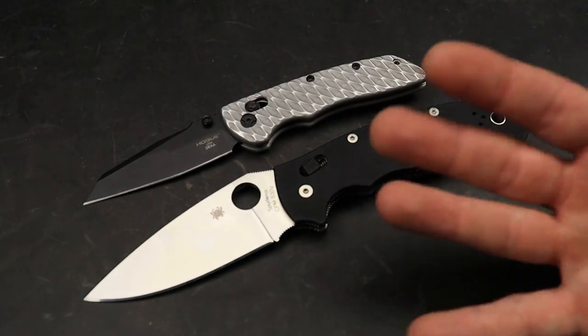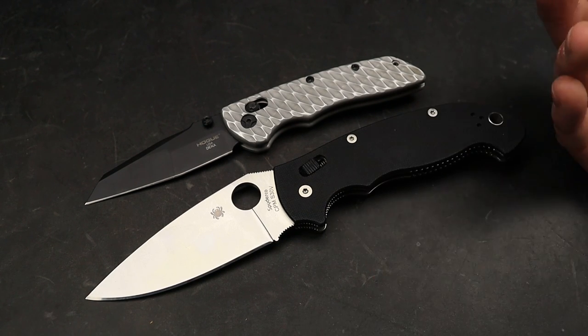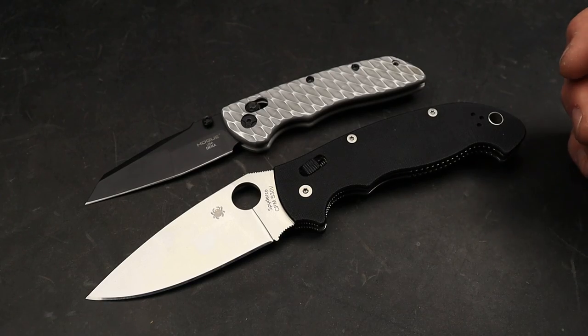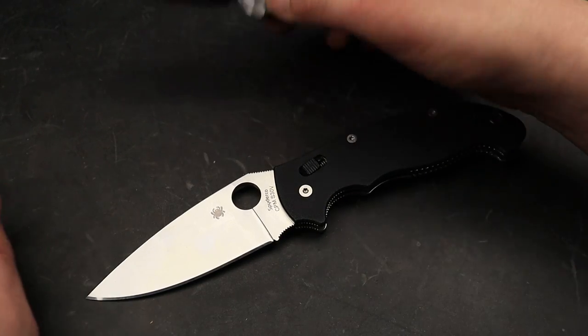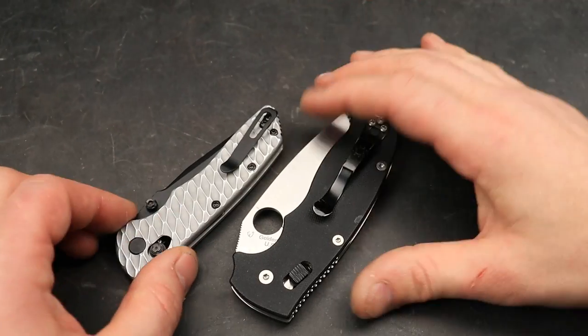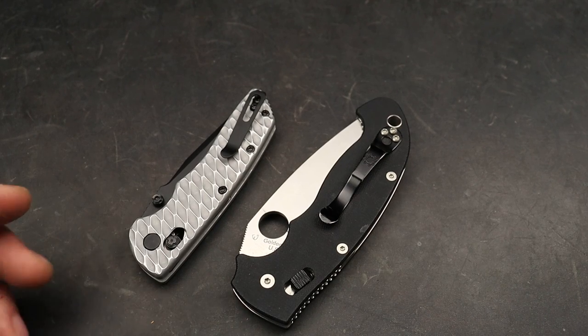Why are we not seeing more locks like this? I just don't get it. Did Spyderco patent this? Maybe they did, I don't know. Maybe I should have looked that up before filming this video — kind of going off the cuff here guys. I think it would be so awesome to see that. But anyway, this is kind of just a rant video, some knife talk stuff.